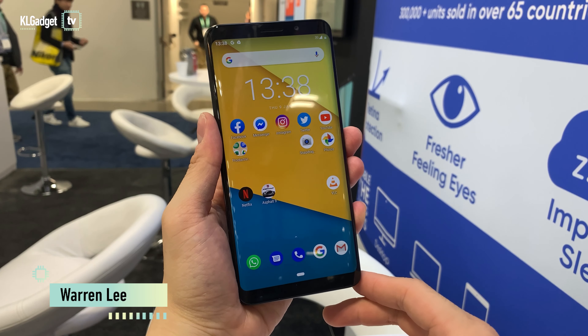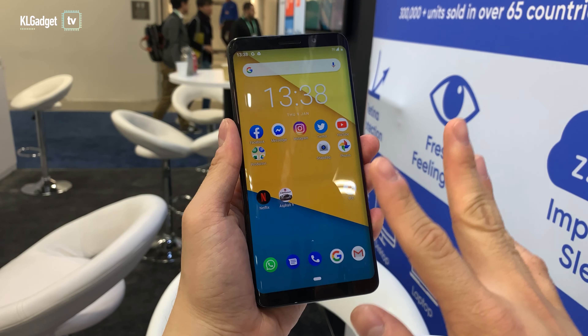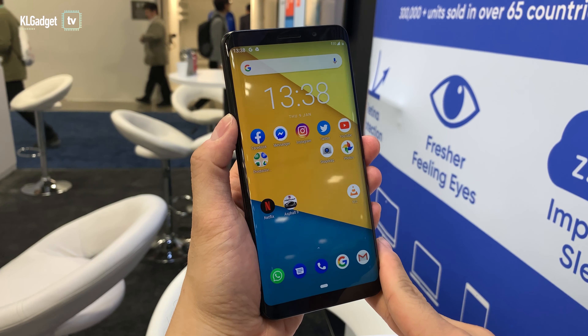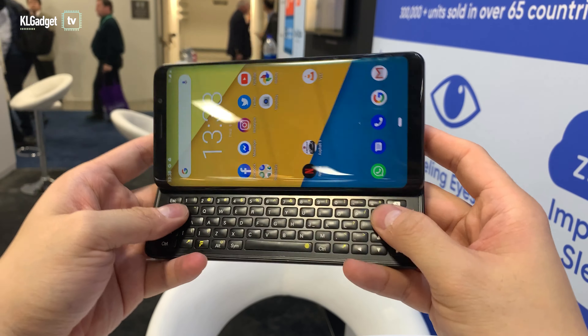Hey everyone, this is Warren with KL Gadget TV. What I have on my hands right now is not a smartphone that you get to see every day. I know that's a little bit contradicting because it looks like a typical Samsung phone on the front, but this is the F(x)tec Pro 1 that comes with a physical QWERTY keyboard.